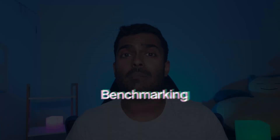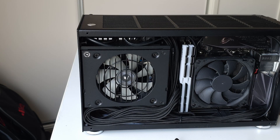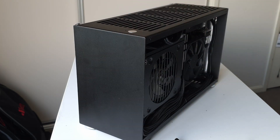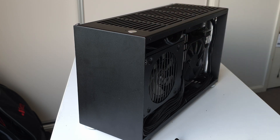We're going to benchmark this system with both the panels on and panels off. Removing the panels simulates our open air test bench. The K55 uses a sandwich style layout where the CPU and GPU are separated on two sides of the case, so removing the panels eliminates that isolation and any airflow restriction. Panels on shows daily use; panels off shows the K55 unimpeded and unrestricted in terms of airflow.